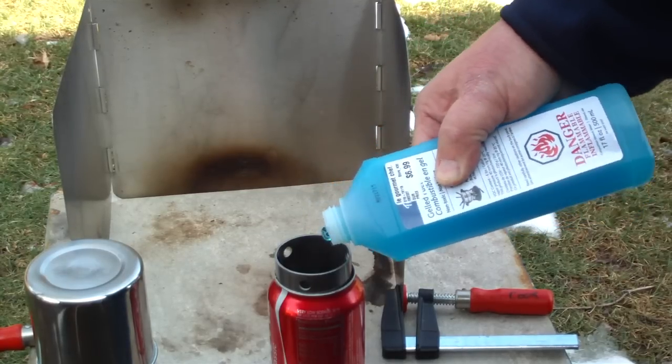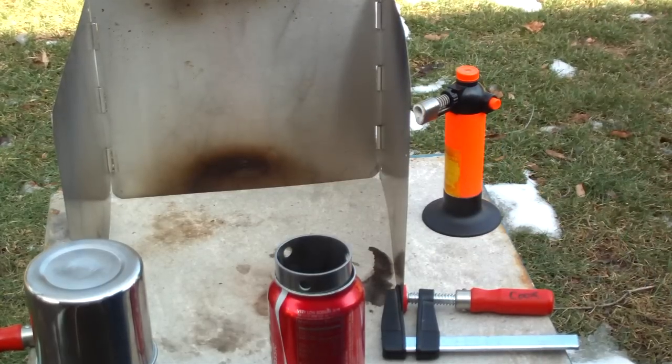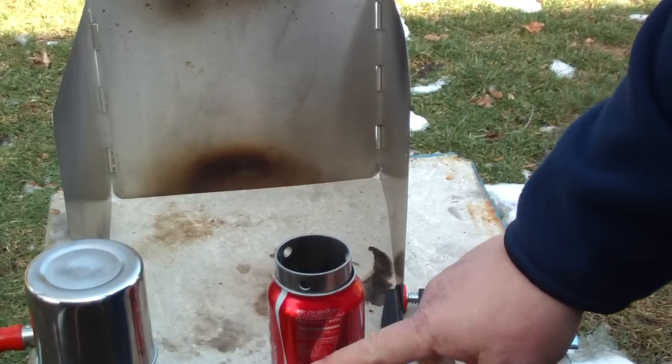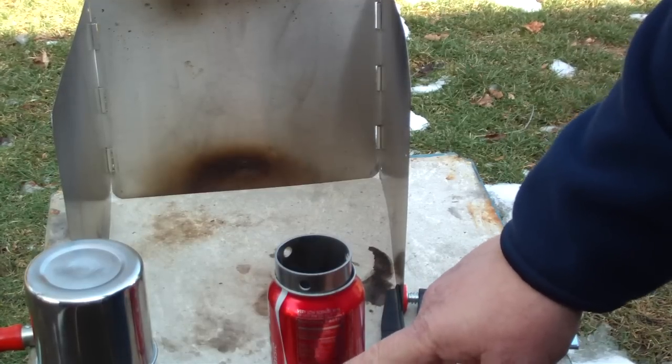Now this burner is what he calls a pyrolytic stove - pyrolytic burner. What us normal people call a wood gas stove. It burns - it doesn't actually burn the wood, it turns it into charcoal.